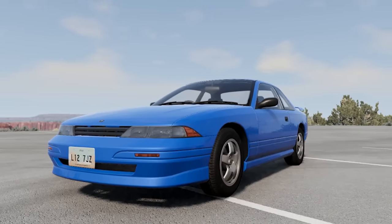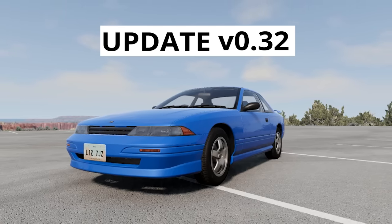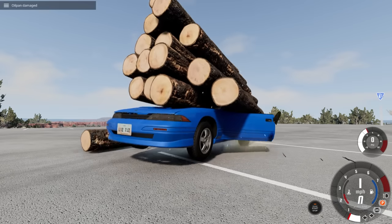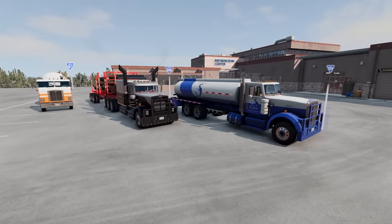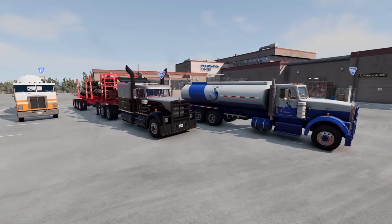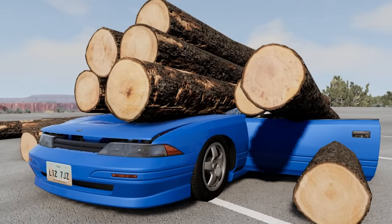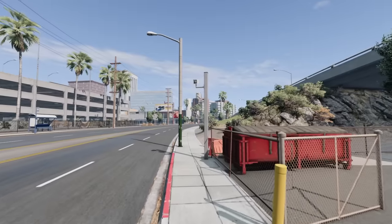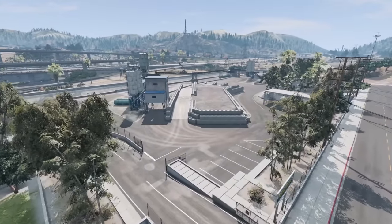It is update time here in BeamNG Drive. I'm going to show off the logs first because we got some more diesels. We got the T-Series Remake Part 2, and we're not going to ignore the BX Remaster. Also, we have a cinematic crash cam, speed cameras, and West Coast USA has a bit of an update as well. So we got a bit to cover here.